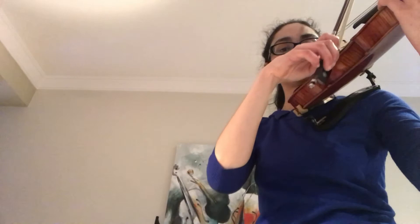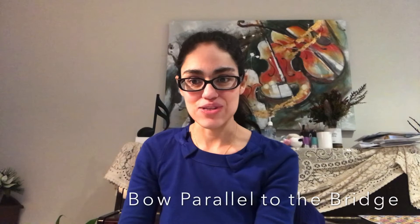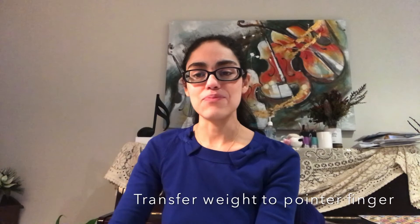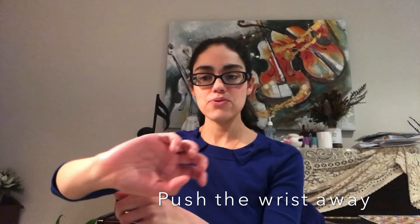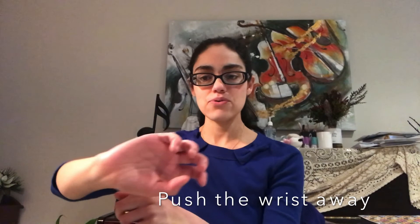The E string — the arm comes right down beside you. So there you have it — that's how we move our bow on the string. A few things to remember: number one, we need to make sure that our bow stays parallel to the bridge. Number two, we want to make sure that as we move the bow, the weight transfers to our pointing finger and middle finger. Number three, we want to make sure that as our wrist comes out, we're sort of pushing the wrist away, and then as we come back we lead with the wrist and the elbow follows. If you remember those three things, you'll always have very straight bows and you'll always make a good sound. Thank you for watching and please don't forget to subscribe. Bye.